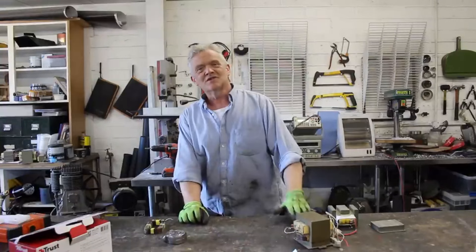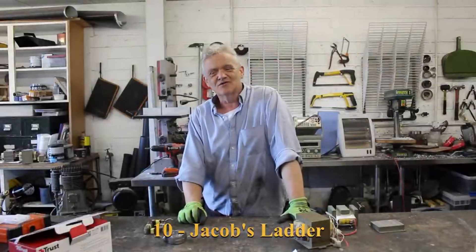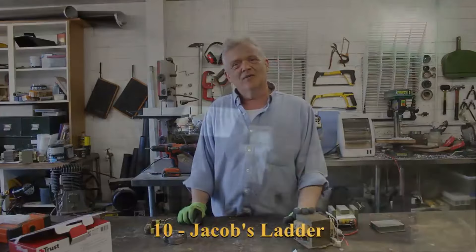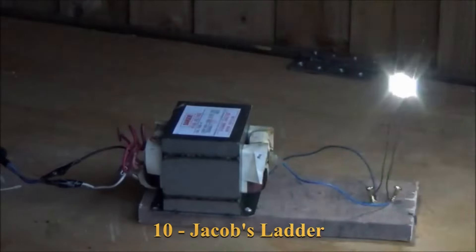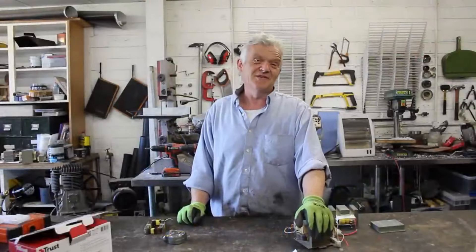The last one is a Jacob's Ladder — that electrical device you see in Frankenstein's lab that every mad scientist has to have. It creates an arc that travels up two wires, giving a great noise and a brilliant light show. It's easy to do: connect a couple of wires, start the arc and it will travel up two coat-hanger wires or two bits of copper. Jacob's Ladders and fractal burning are the most dangerous things you can do with these, but they are quite pretty and exciting.